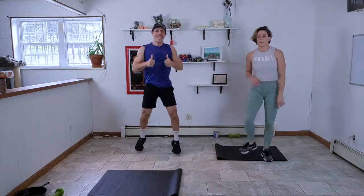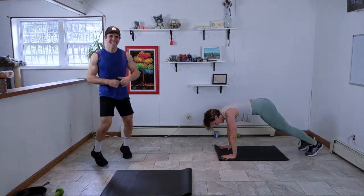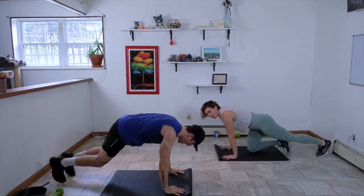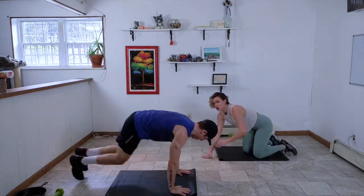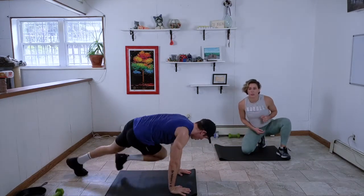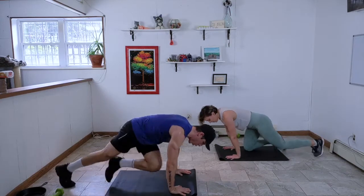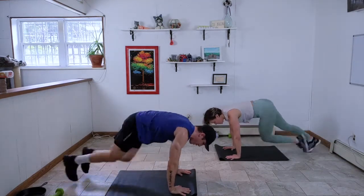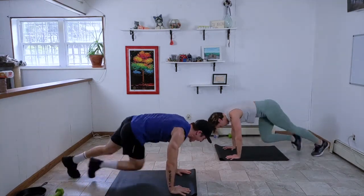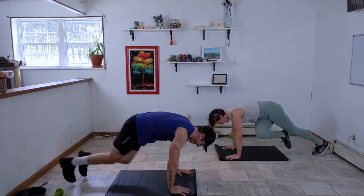We've got crossbody climbers — coming down into that plank position, crossing those knees to either armpit. Last move, we're going to finish this together. 35 seconds — make sure your shoulders are stacked right over your wrists. Stay in this, team. Really getting a twist through those obliques, hitting them hard. With these home workouts it's all about discipline — nobody's watching you, but can you stay motivated to keep moving? Yes, you can.